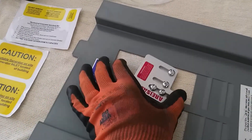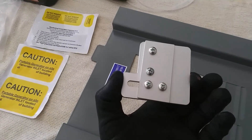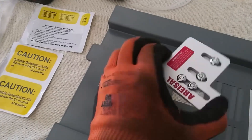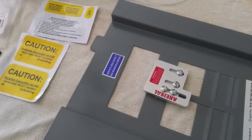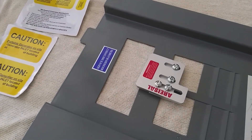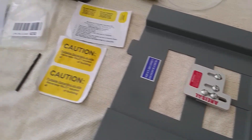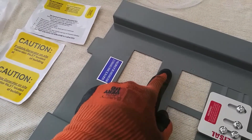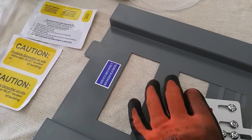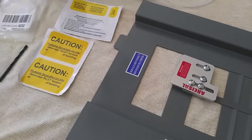I noticed that this doesn't slide, and in fact the people who put it together assembled it upside down. So first of all I have to take that apart and then turn it back around the correct way. Then we'll mark the holes where it's going to go — it just gets mounted on here and then it will slide up and down. Back in a few.